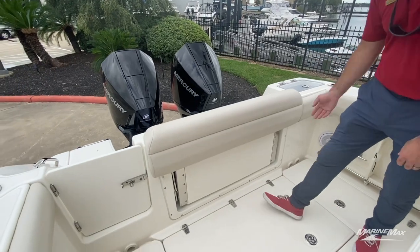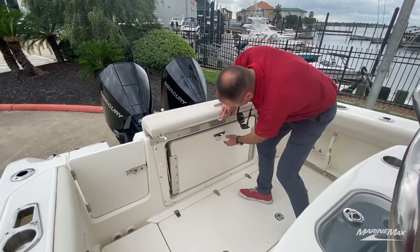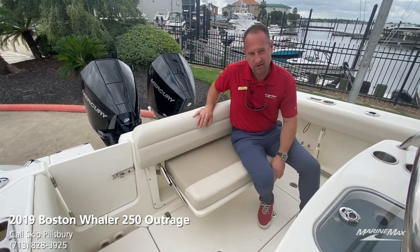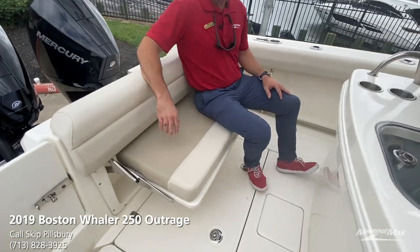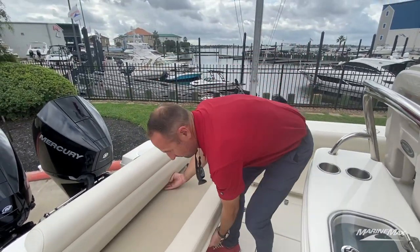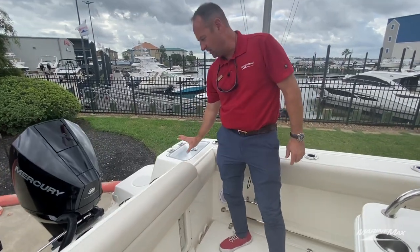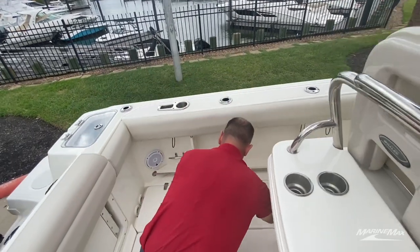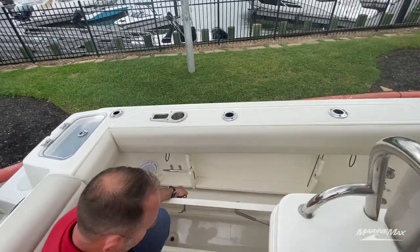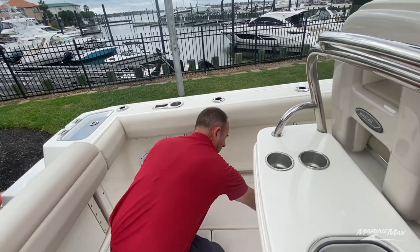Located here in the transom area, you've got your combing bolsters that wrap all the way around. This will flip up. We do have a fold-out rear bench seat which is large enough for one or two people comfortably — a place to brace your feet up against the backside of the leaning post on those days when it gets a little bit rougher out there. We do have a live well located on the port side transom area. Two large fish boxes located on the port and starboard side of the floor — these do have macerator pumps on them as well as through-hull drains.